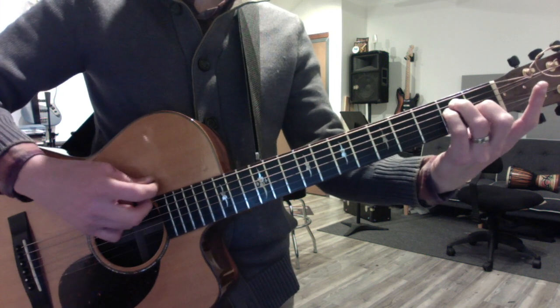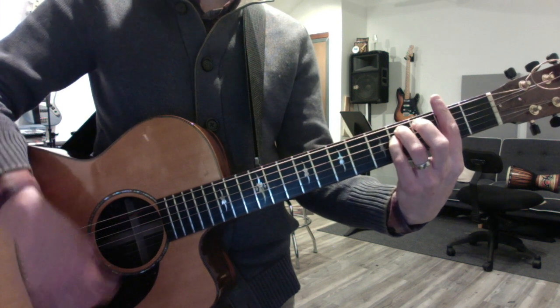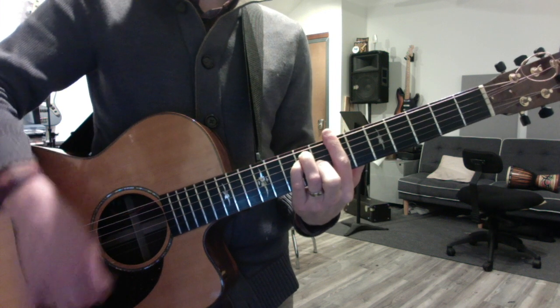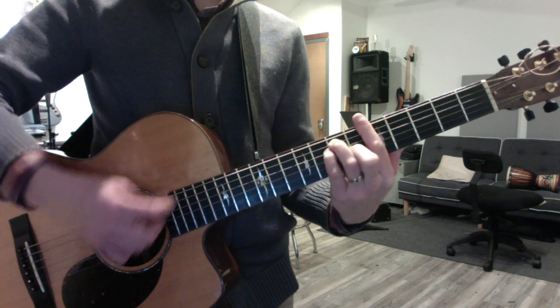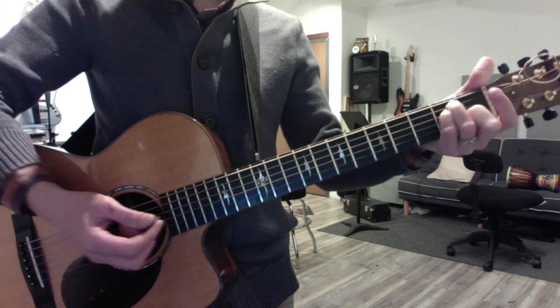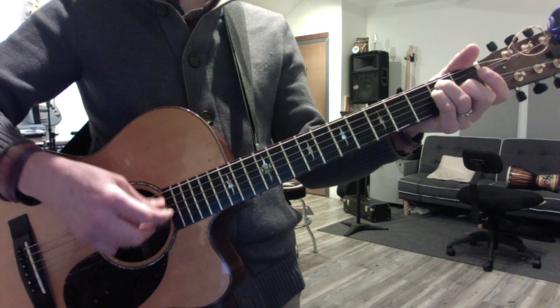Your root's on six. E, F sharp minor, G sharp minor, A, B. And do it in reverse: B, A, G sharp minor, F sharp minor, E. And remember, one, four, and five are always major. Two and three are minor. And your root's on six.